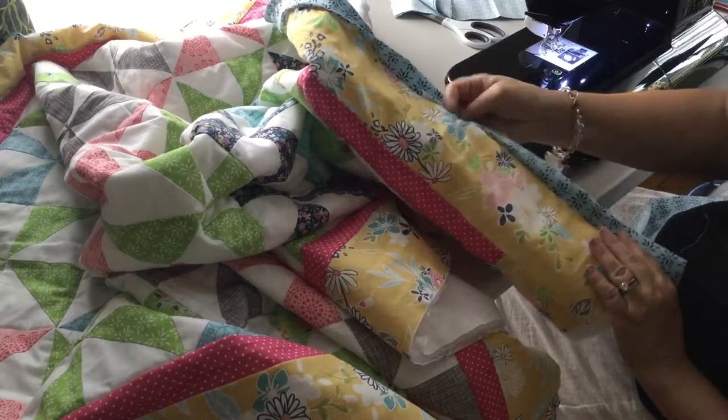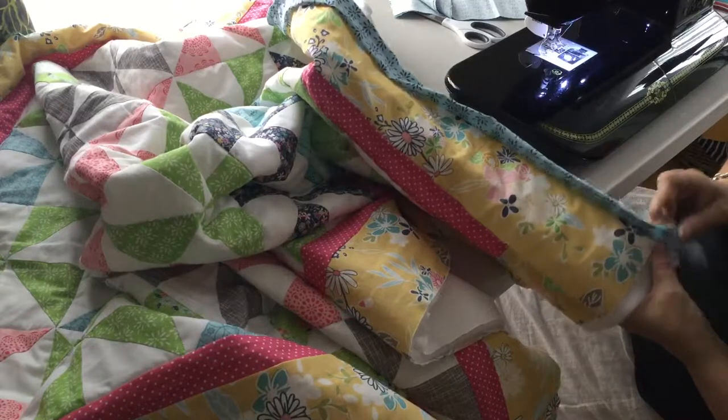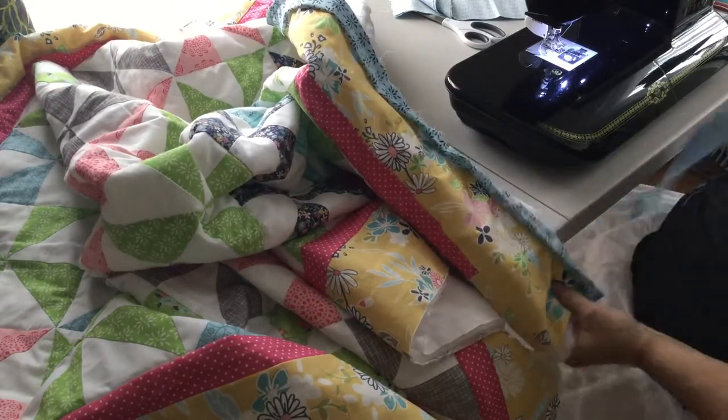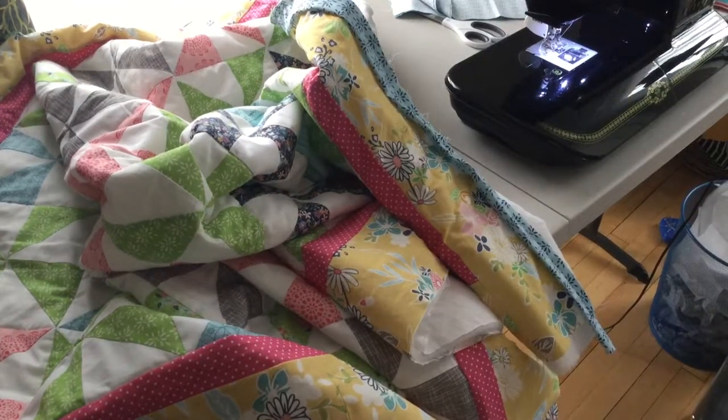You're going to put this border on all four sides of your quilt and then leave a little tail at each corner. We're going to hand stitch those corners into place. You can find more tutorials on my website at www.chambrayblues.com. We will talk to you in the next video. Thanks! Bye!